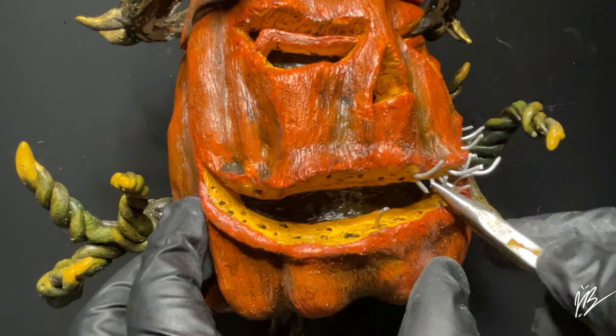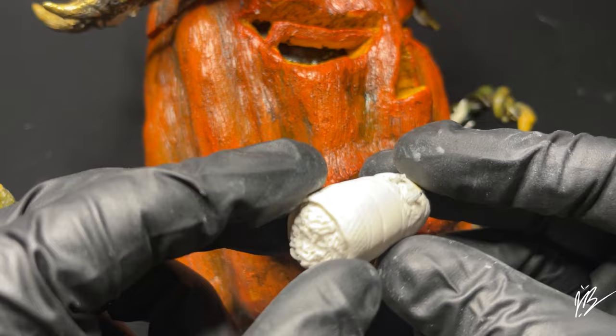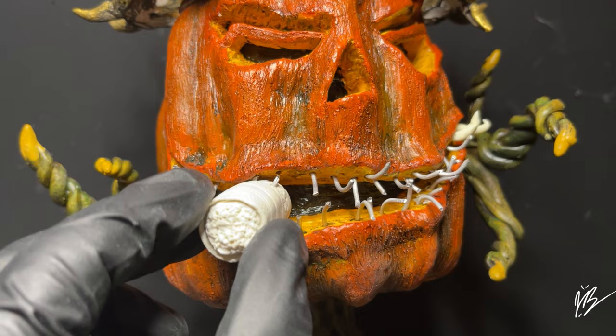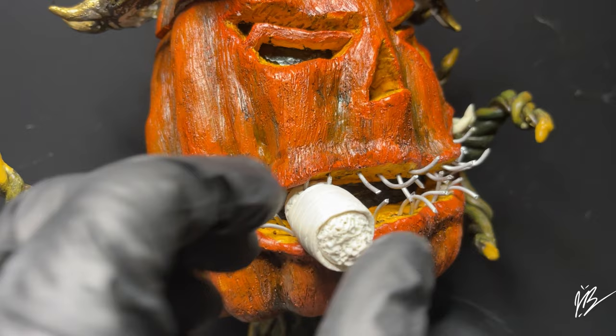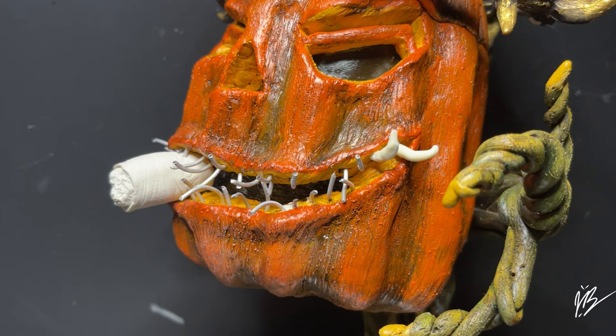We're going to jump to where I have all the armature wires already in place, and now I'm just rounding out the overall design — how I want the teeth to interact with the cigar that's going to be sticking out of his mouth. As you can see, I do have two pieces of armature wire trimmed short just to kind of stick out of the gums. I was thinking about bringing down small little teeth to kind of hold the cigar into place, but I ended up not using that — I decided to just leave it bare bones and use the E6000 to hold the cigar in place towards later stages.